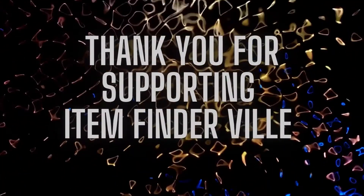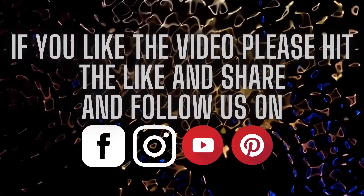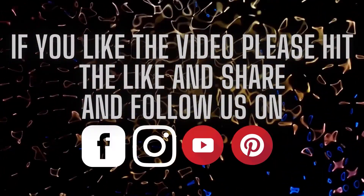Thank you for supporting Item Finder Villa. If you like the video, please hit the like and share, and also follow us on Facebook, Instagram, YouTube, and Pinterest.